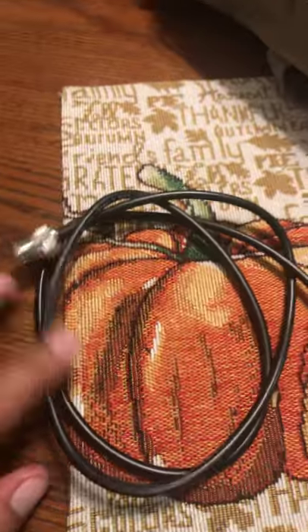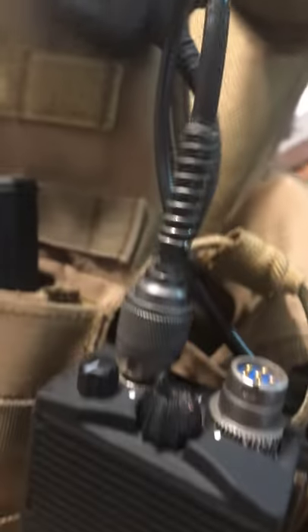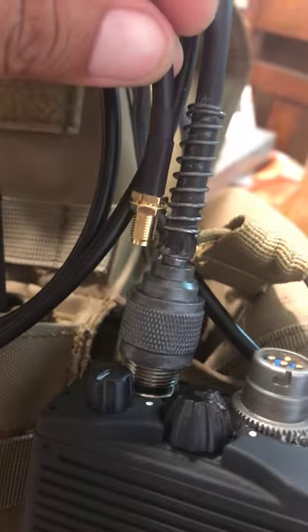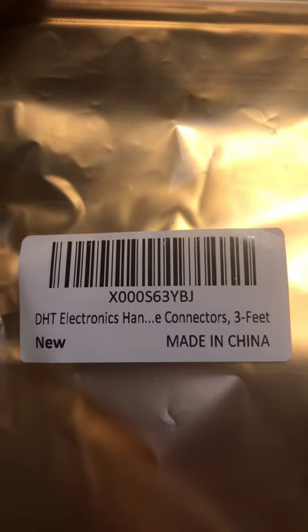And then you're going to need this extension. This is a three-foot extension, which is this one right here, as you can see. It goes in the back — it goes like this. I added this spring right here, but this is going to connect to one of your chrome adapters. And this is the name of the extension right there.